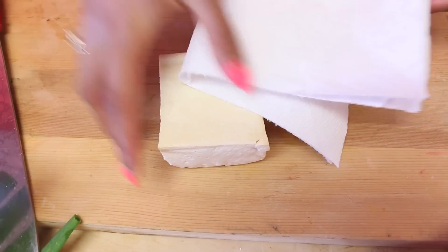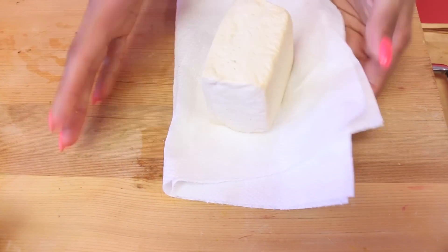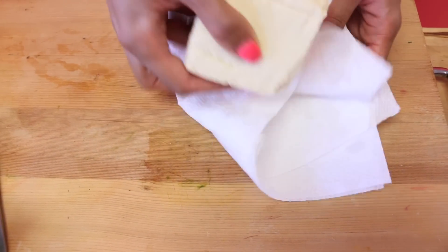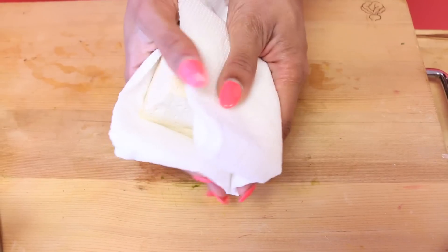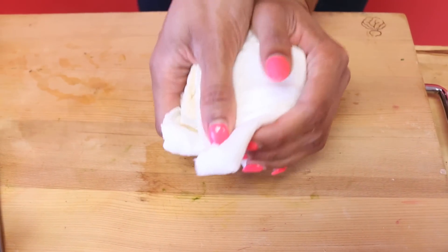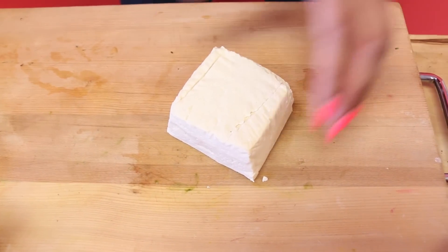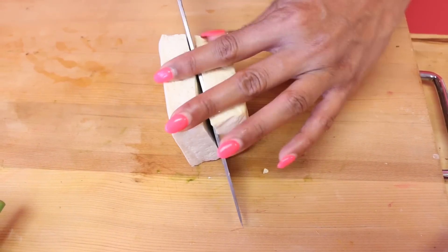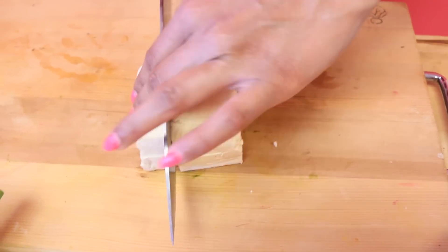This is extra firm tofu and it has a lot of liquid. Because I'm going to fry it, I want it as dry as possible on the outside so it gets nice and crispy and golden. The best way to do that is to use a little paper towel and smoosh it — the paper towel absorbs all that excess moisture. Then I'll cut it into pretty cubes.